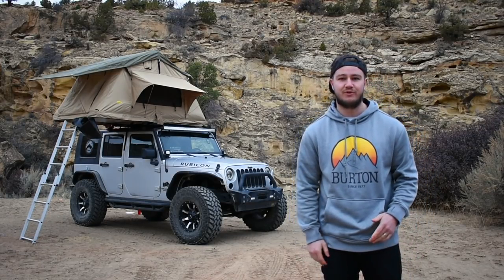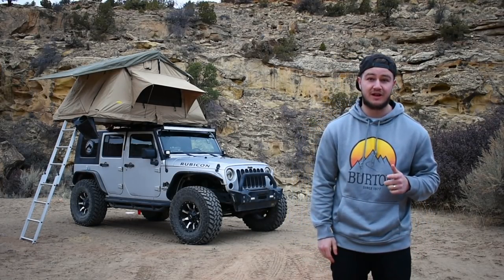All right, what's up you guys? My name is McLean with the Off-Road Rhino and today we're going to show you how to run a rooftop tent on a budget.